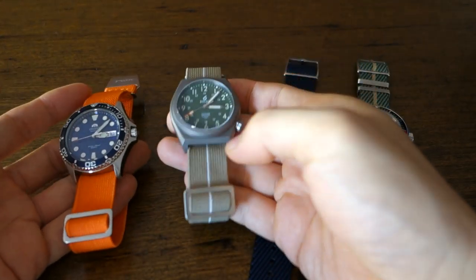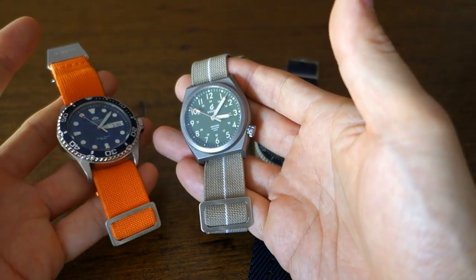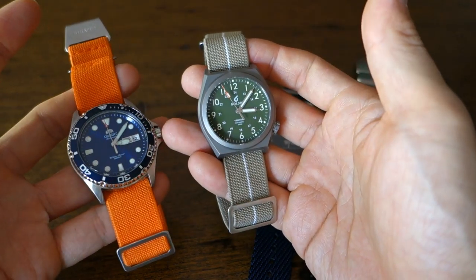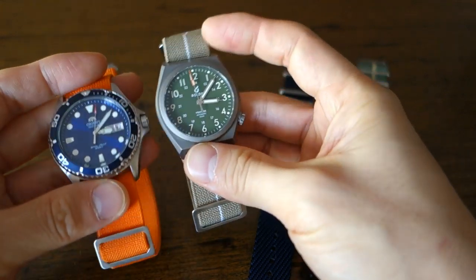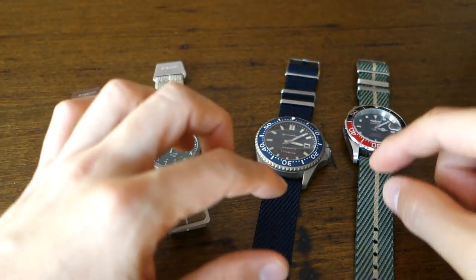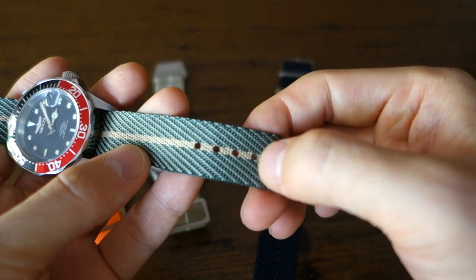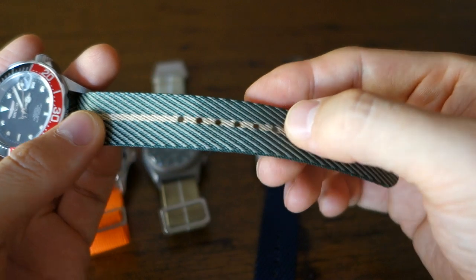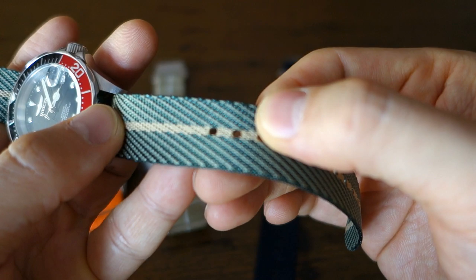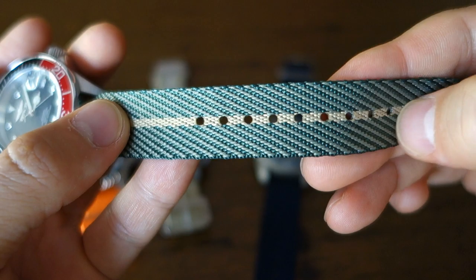The ones on the left here are what they call Marine National straps. I understand these are inspired by the French Navy, but I'm not sure exactly how — let me know if you're more aware of the history behind Marine National straps. And then these are what they call Cross NATO — I think it's called Cross because it's a cross between the feel of perlon and a nylon NATO strap, so what we have is a fairly nice cross-stitching material that they've made this out of.